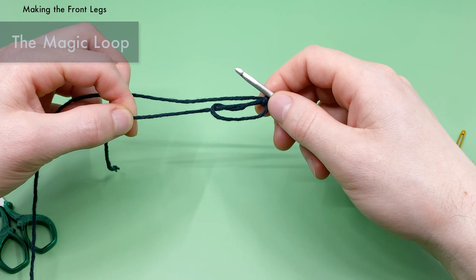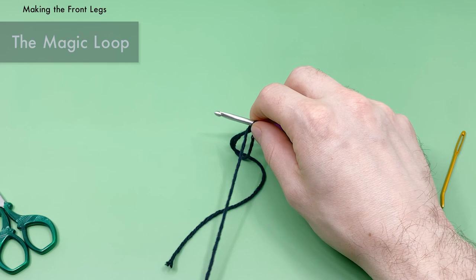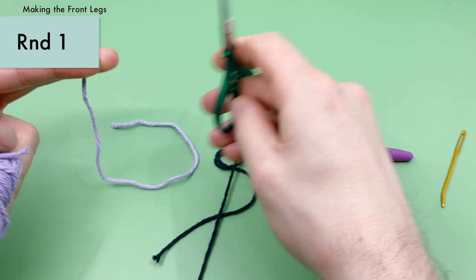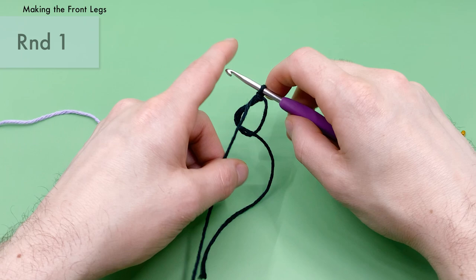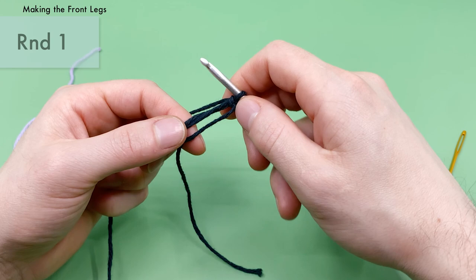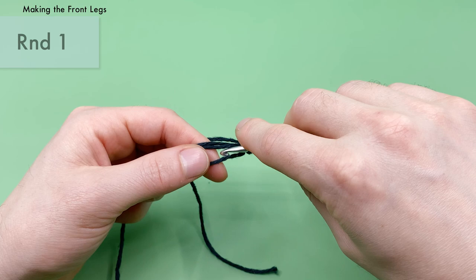You can pull this tail end and it'll close the magic loop. We're going to be working our first round of stitches into the center of this magic loop. Before getting too far, grab a little bit of additional yarn in a completely different color so we can use it to keep track of where the ends of the rounds are. There are a lot of different ways to keep track of ends of rounds, but I like using an additional thread of yarn because it's easiest for me.